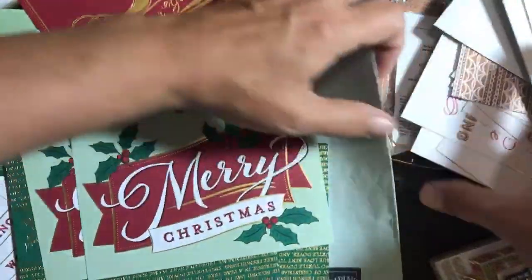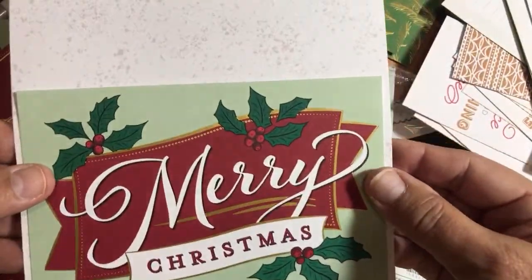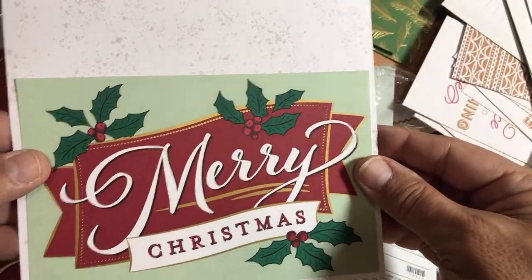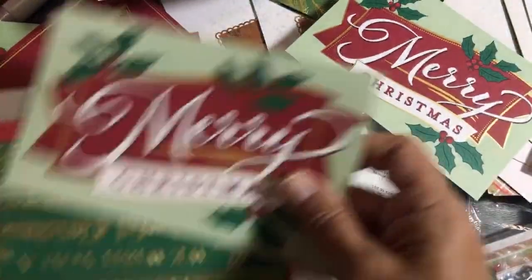'Merry Christmas' — can't go wrong with that. Slap that on the front of a card and you're good to go. Put that on the front of the Memories and More cards and envelopes we just talked about — instant card.